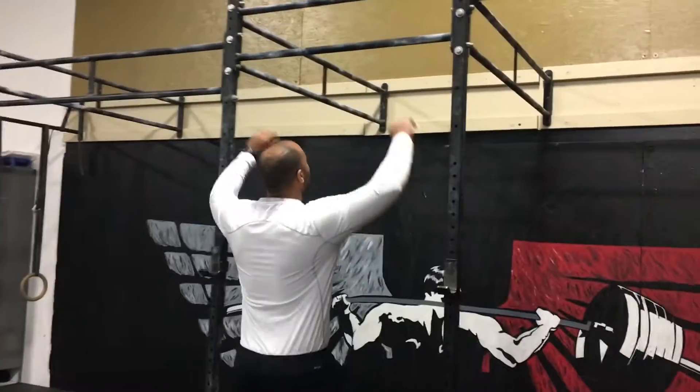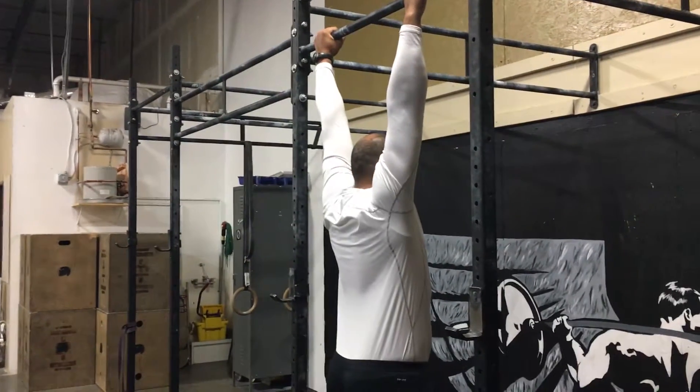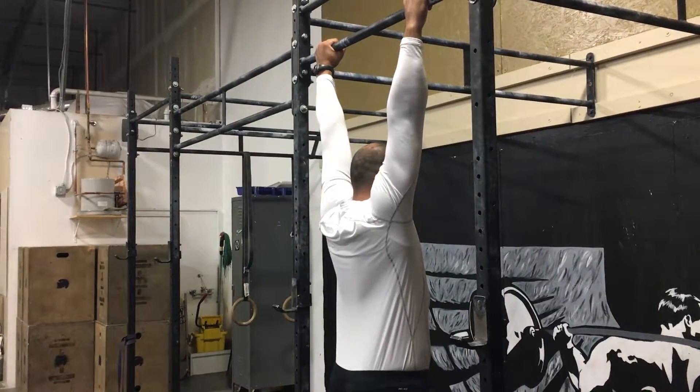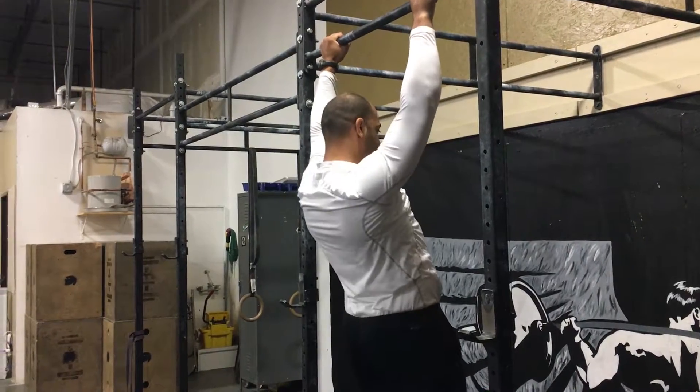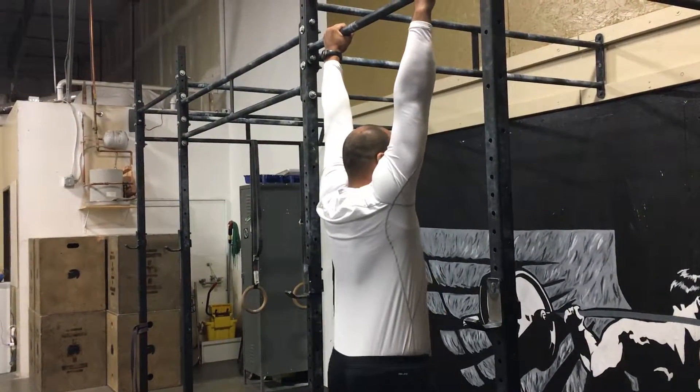To do this, you're just going to come to the bar. Hang from the bar, and all you're going to do is depress the shoulder blades, then relax down. Repeat that motion — depress the shoulder blades, relax down.